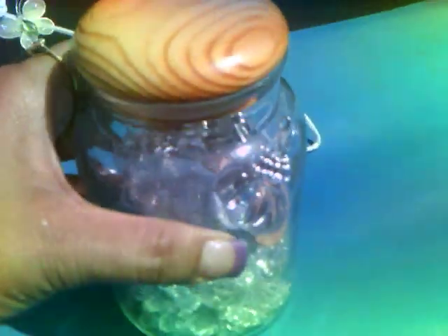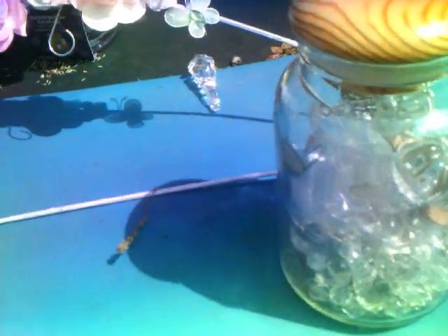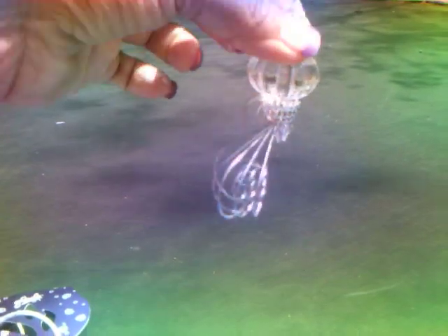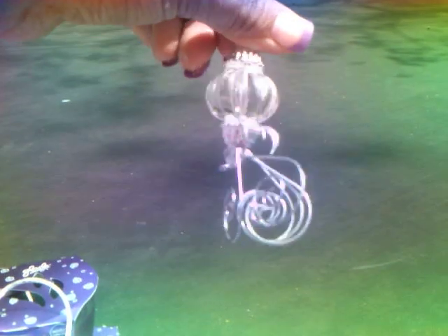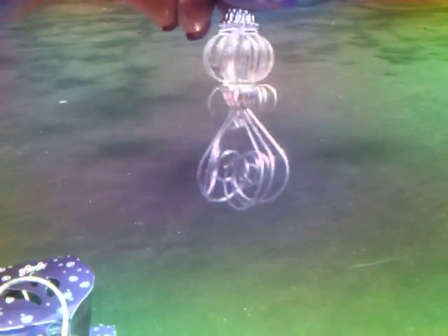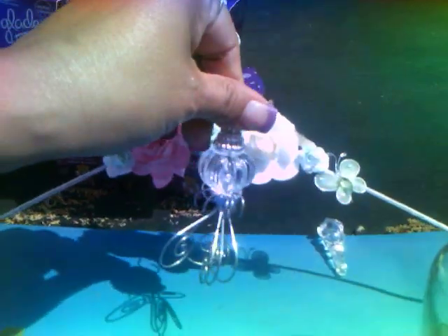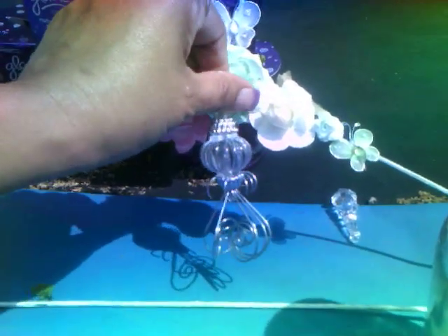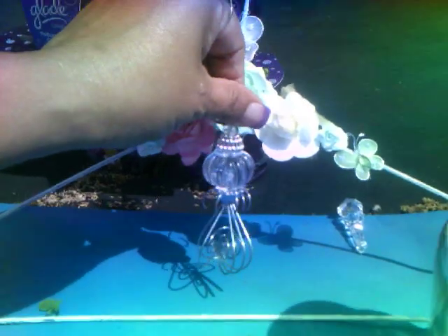These little beads I have in a jar — check this out, guys. This is gorgeous. This reminds me of a Cinderella carriage or something. I just thought it was so cute. I wanted to somehow incorporate it in here, but I thought that was a little too much. Then again, I don't know — it looks cute, I might change it up.